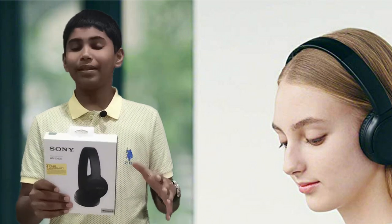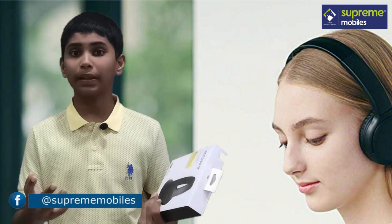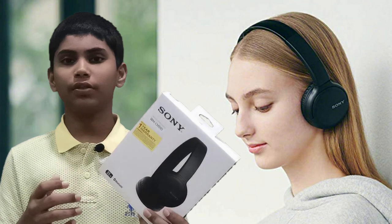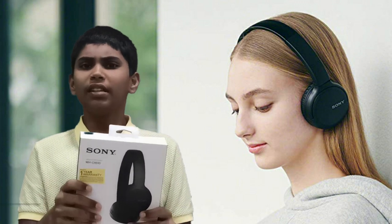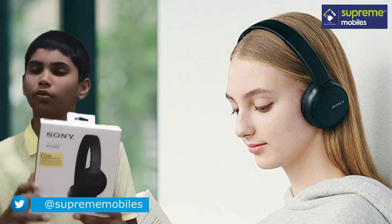Sony has a large headphones launch. They will launch a budget sequence at an affordable price. In this video, I will unbox the headphones and it will be worth the price.